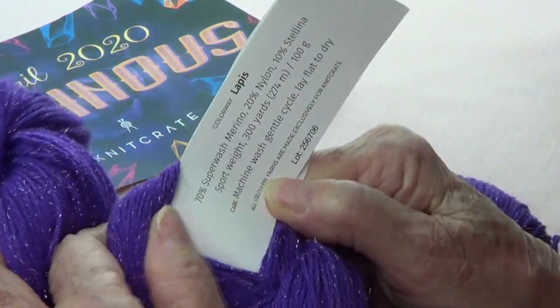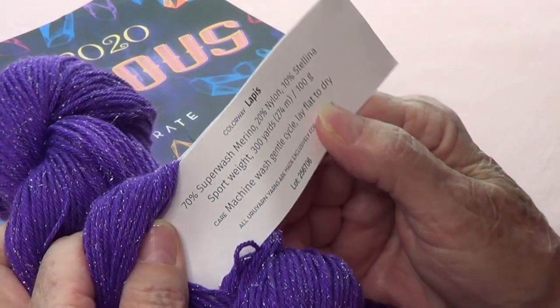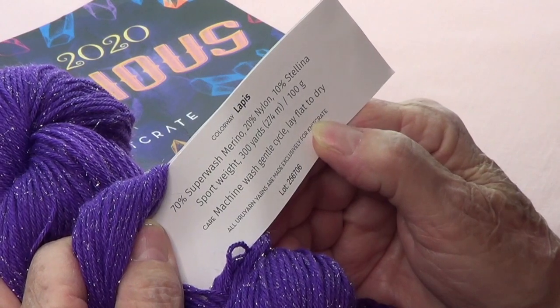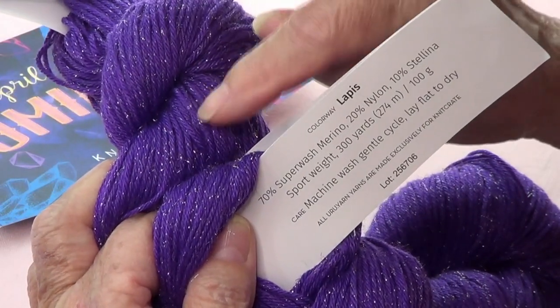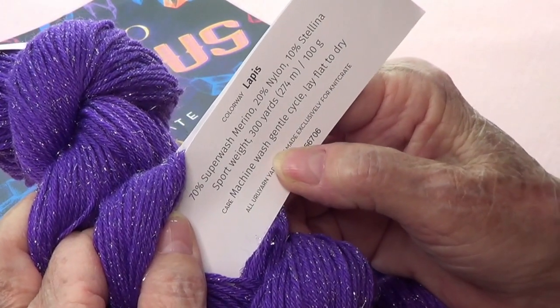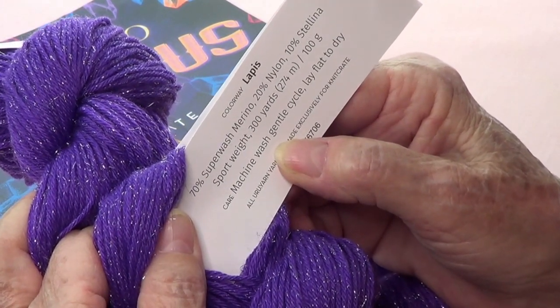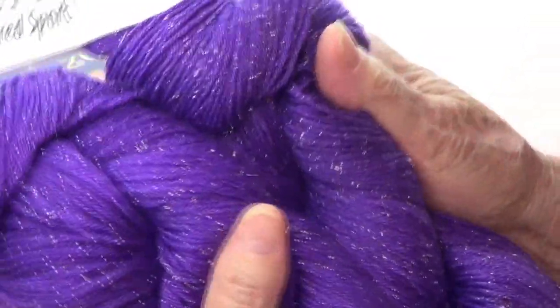These are 70% superwash merino, 20% nylon, and 10% Stellina — that's what gives it that beautiful glow. It's a sport weight and has 300 yards each, so I have 600 yards in total. That's wonderful!